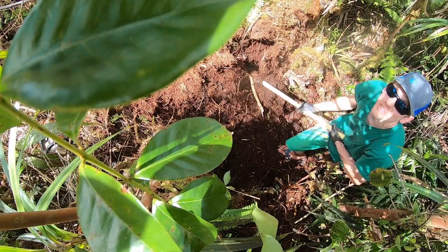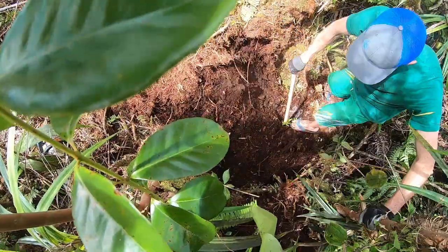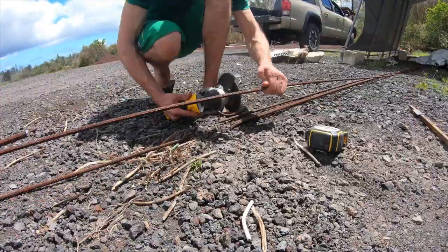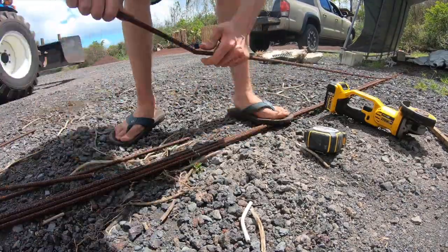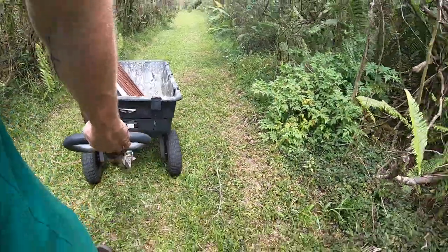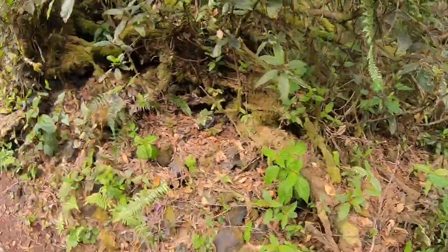I've got my safety flip-flops on. I'm learning very quickly that this trail tends upward from this direction, so from now on I'm going down because that doesn't look fun.